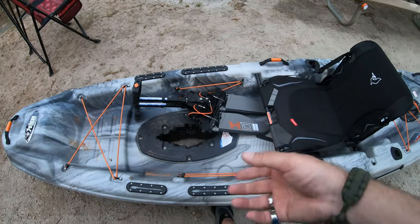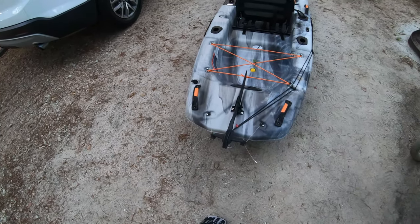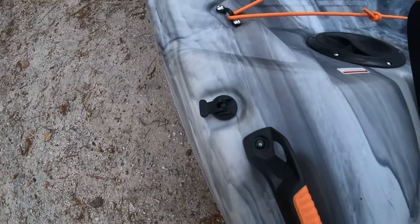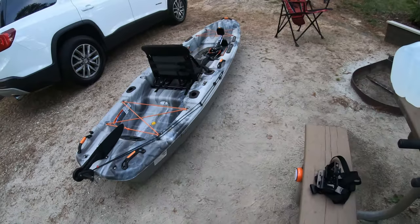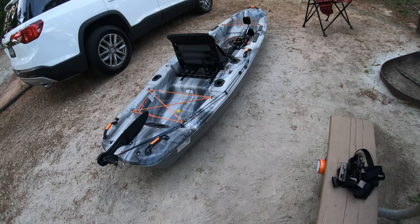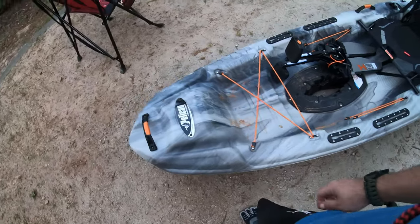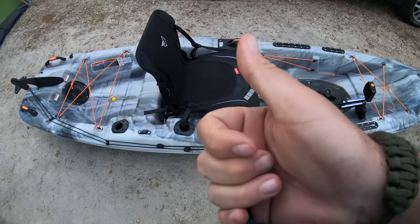I don't latch it in case I need to reverse — you pick it up and turn it and it doesn't take on water, or at least it hasn't yet. I've taken the drain plug out a few times to let it drain but nothing comes out. It's good, guys. If you're thinking about getting a pedal kayak and don't want to break the bank, check out the Pelican Catch 110 HyDrive 2. I recommend picking one up if you're looking for a budget model.